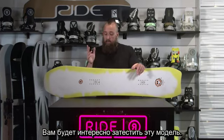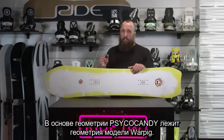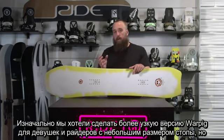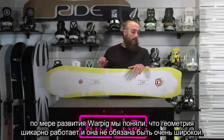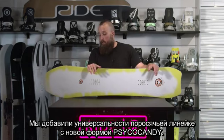This is going to be a pretty exciting model to check out. The Psycho Candy geometries are based around the War Pig geometries. It started out as an idea to build a narrower version of the War Pig for women riders and people with smaller feet. But as the War Pigs kind of progressed, we're discovering that this shape works really well and it doesn't have to be super wide. So it provides some versatility throughout the Pig series with the new Psycho Candy shape.